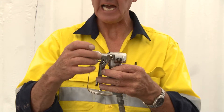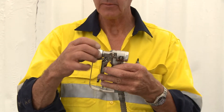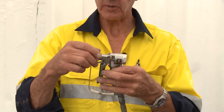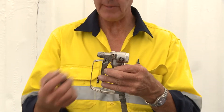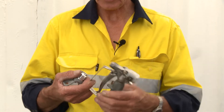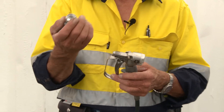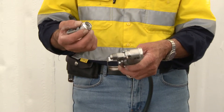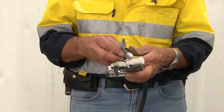This here is a tip guard. The tip guard is utilized to hold the tip itself. Before we try to transfer any product when priming or sending the product through the gun, we always take the tip guard off and utilize the gun on its own without a tip on there.